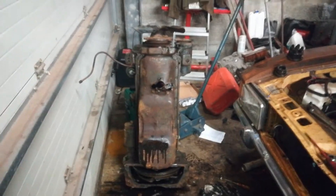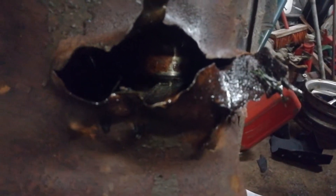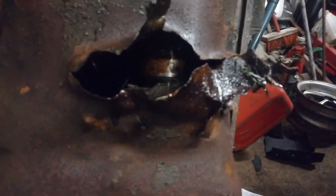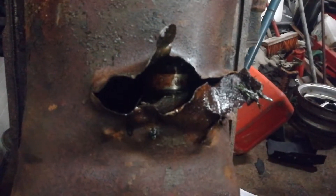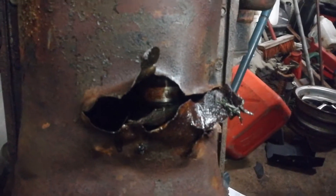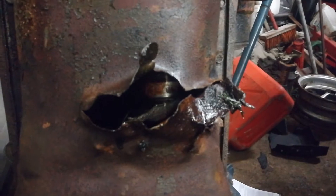You can tell already from here that something's not right inside there. That's a crank journal. Also the pan is still on and you can see a crank journal. Well, let's find out what's wrong, cause something is.